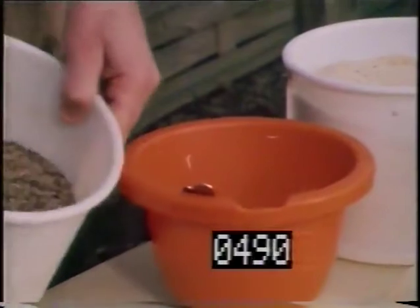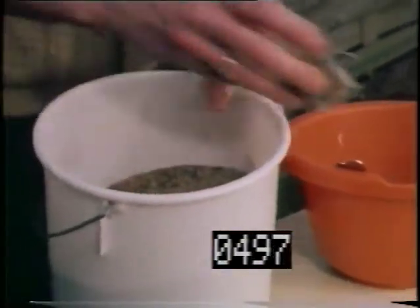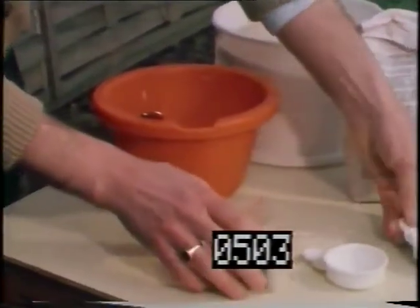To provide the added crunch, they have a separate dish of mixed seeds, including red and black rape, best Manchurian hemp, linseed, teasel and niger seed.